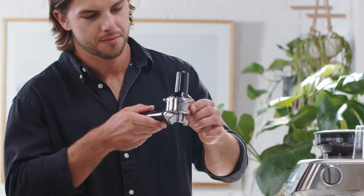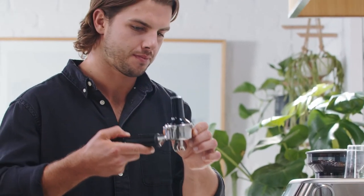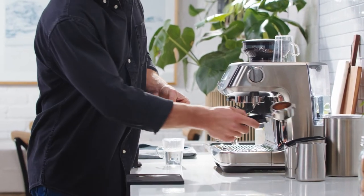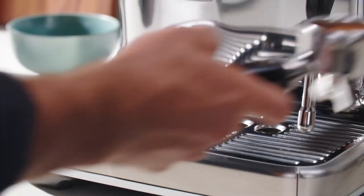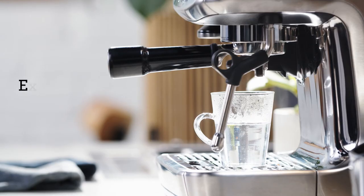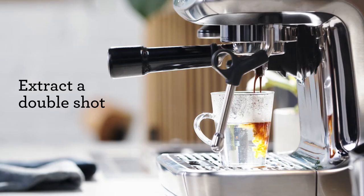The most important thing is consistent pressure each time. Visually check the tamper is level. Use the razor tool after tamping to ensure you have the correct dose — it precisely controls the height of the tamped coffee, a critical variable. Place the portafilter firmly into the group head, then extract the double espresso into the glass.